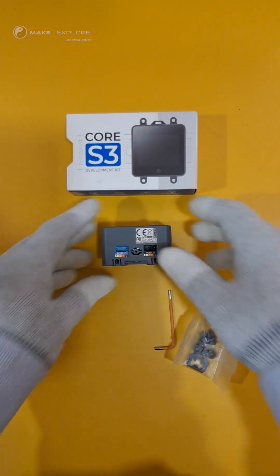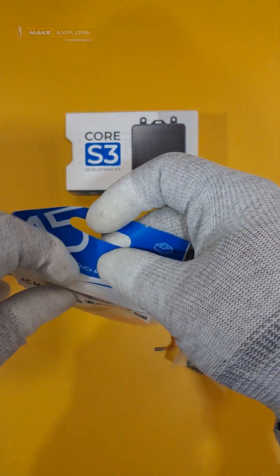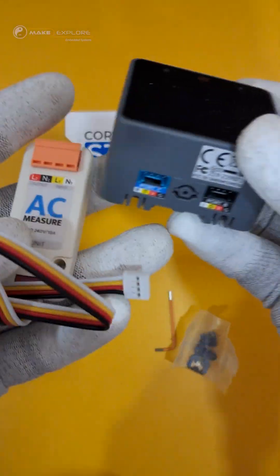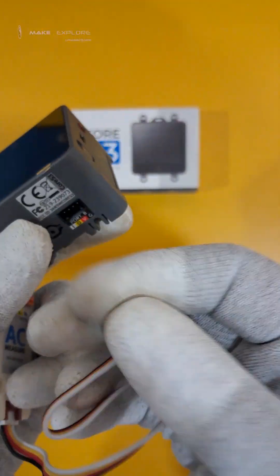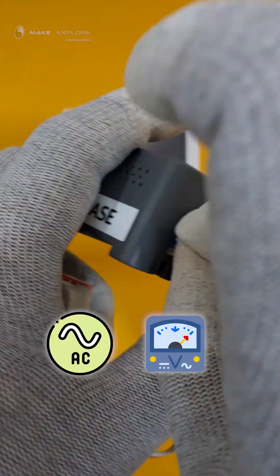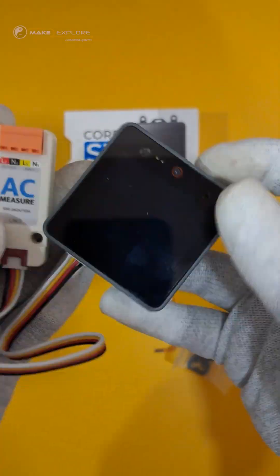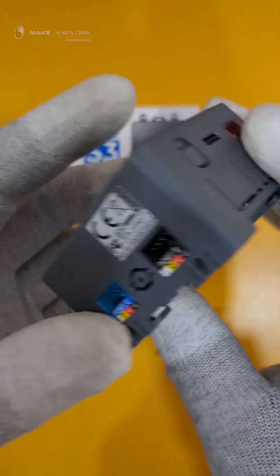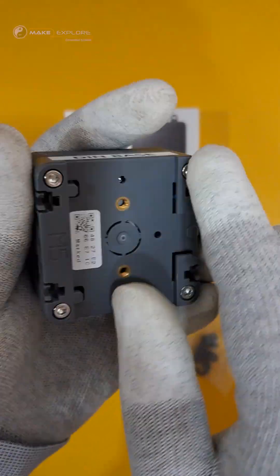Different interfacing units — hats and sensors — are available on the M5Stack website. Just like Arduino board shields, you can interface them here to make different applications, like this AC voltage sensor. That was all about the Grove IO ports. Now let's take a look at the bottom side, which is the DIN base.